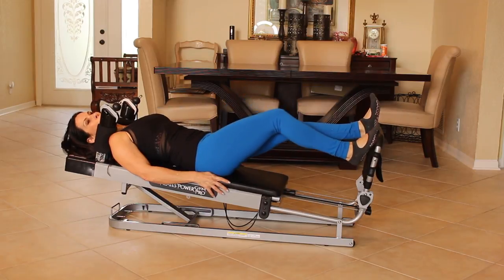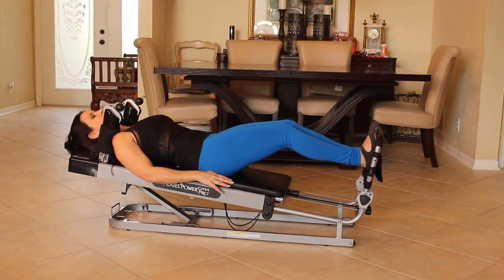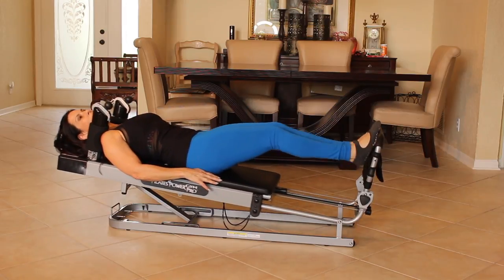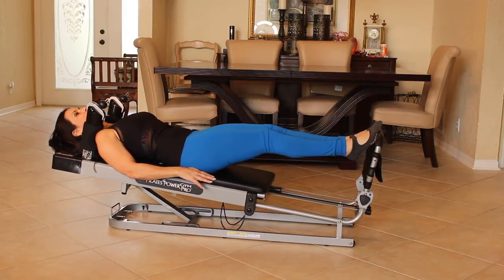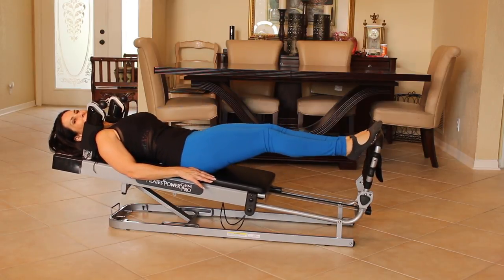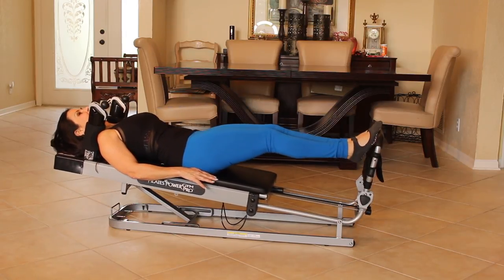Now I want you to take the balls of your feet and put them on the bar and we're going to tippy-toe up and tippy-toe down. So working those calves, getting them a little warmed up. Just give me ten here. One, two, three, four. I can feel them warming up. Five, six, seven, eight, nine, and ten.